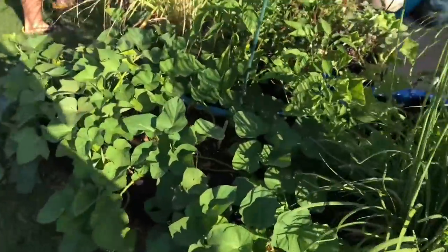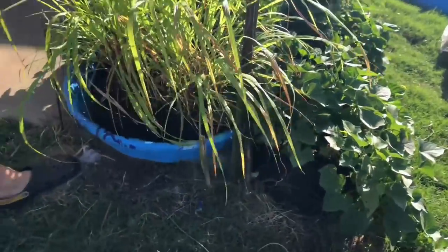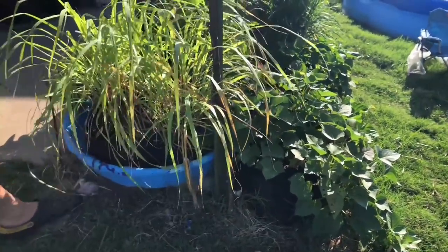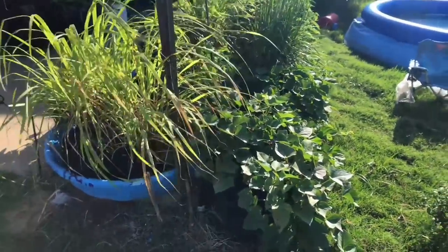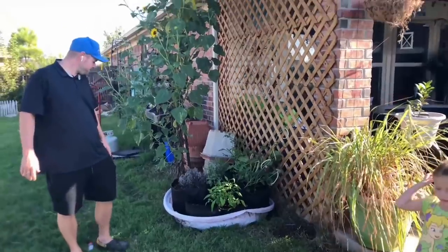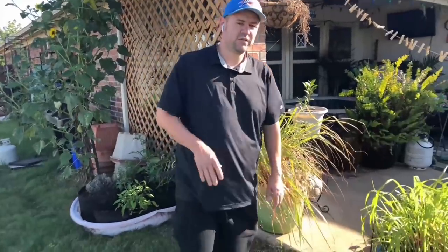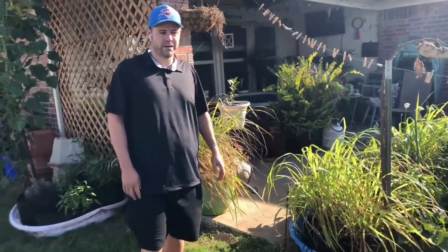The way we grow these smart pots over here is we use these kiddie pools — it's the perfect time to find them now on the side of the road since people are putting them out for big trash. We collect them, put smart pots inside, fill them with a couple inches of water, and that's how we irrigate. It was really easy for our house sitter this summer — she just had to fill these up, no complicated irrigation system required.